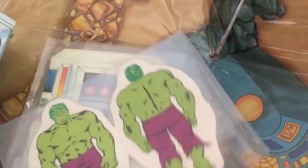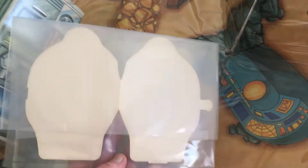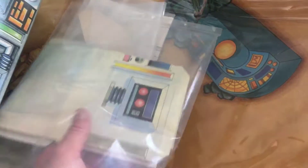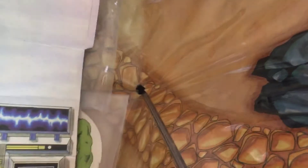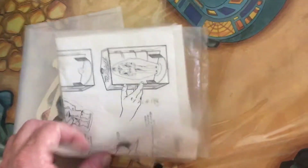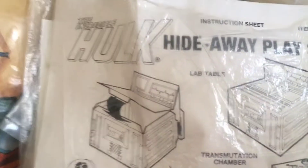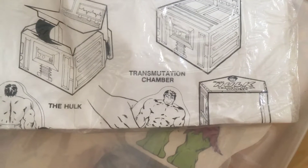Transmutation chamber — we've got these Hulk figures. Let's get some stickers. Here it shows you how to build the computer and the transmutation chamber.